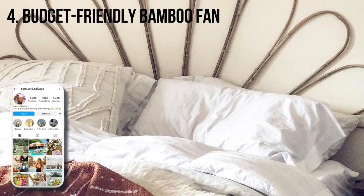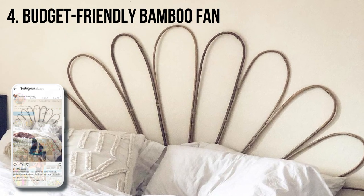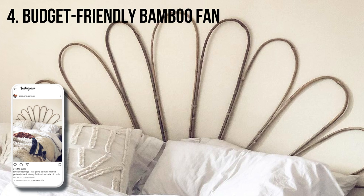Lauren of Seed and Salvage DIYed this headboard for under $10, thanks to bamboo fan finds from a 99-cent store.